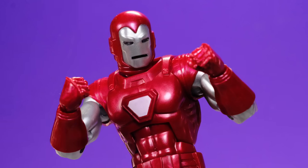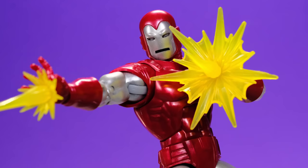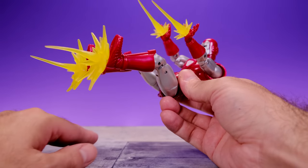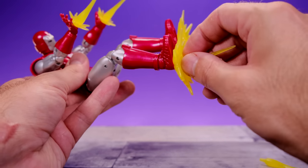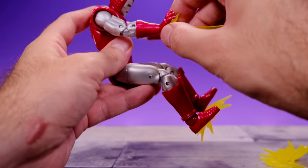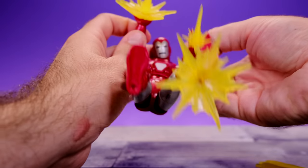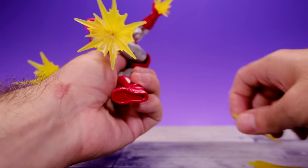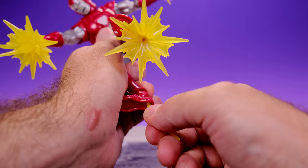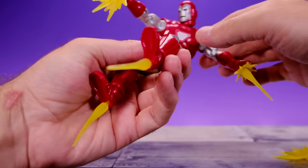As for accessories, he comes with a lot of the same stuff we've seen with other Hasbro Iron Man figures, including two different sets of hands — a pair of fists and a set of open hands with peg holes to attach blast effects. I think these blast effects are very cool even though we've seen them multiple times. I like that they changed the color slightly for this Iron Man — it goes well with the red. You have several configuration options for the blasts, which is really dope.